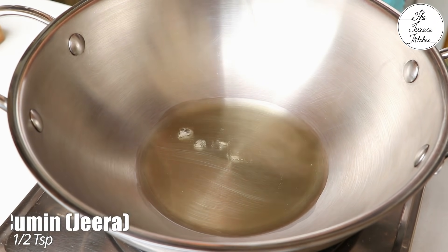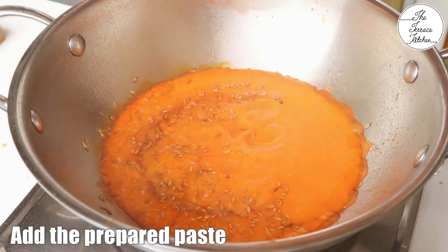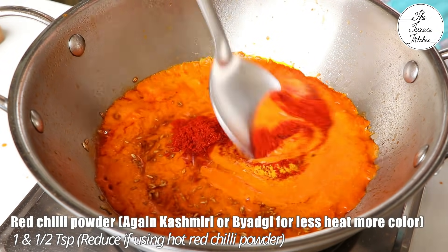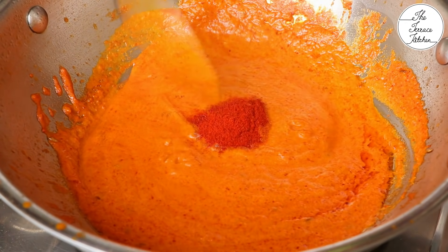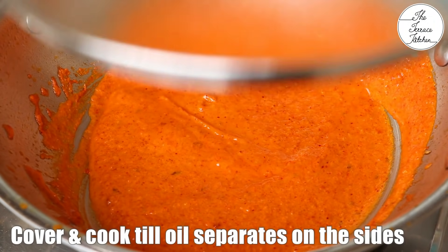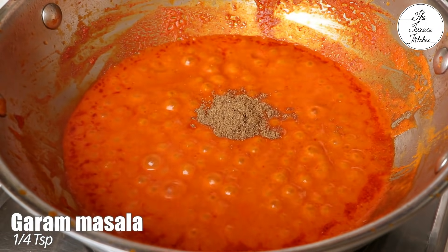Again heat the same kadhai or a new one and add 2-3 tbsp oil. Add cumin and then the prepared paste. Add turmeric and red chilli powder — I'm using Byadgi red chilli powder which has more colour and less heat. If your red chilli powder has more heat, reduce the quantity. Add salt as per taste and give the masala a good mix. Cover and cook on low to medium flame till the oil separates from the sides.